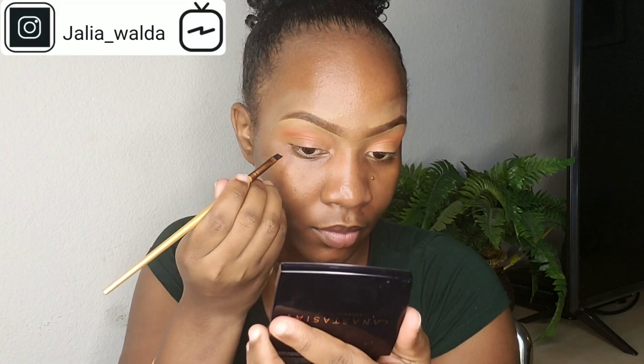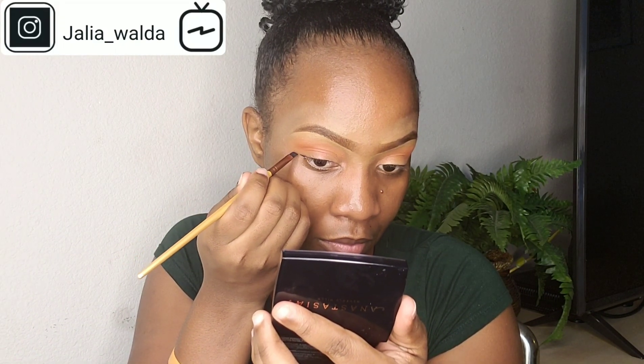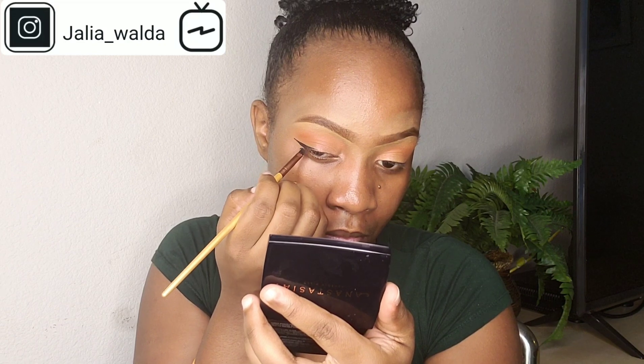Now it's time to line my eyes. I'm taking my Maybelline Eye Studio to create a thin wing liner — a wing, but very, very thin, as you can see. If you want a detailed tutorial on how to line your eyes, it's in the description box.